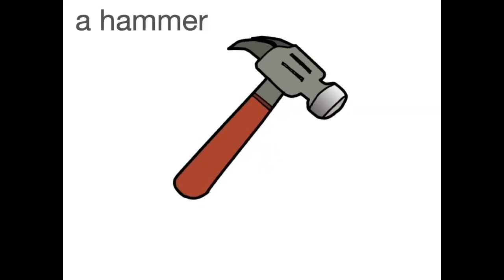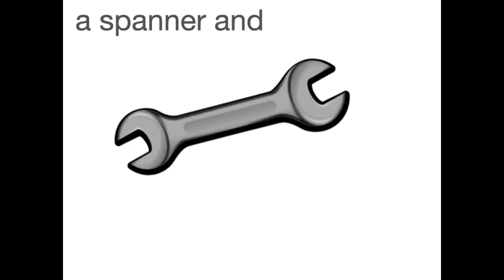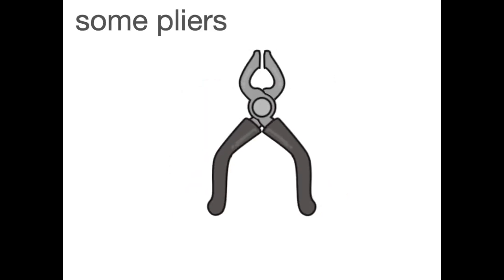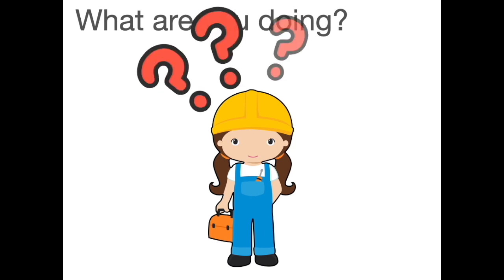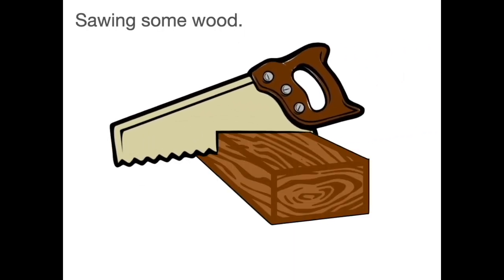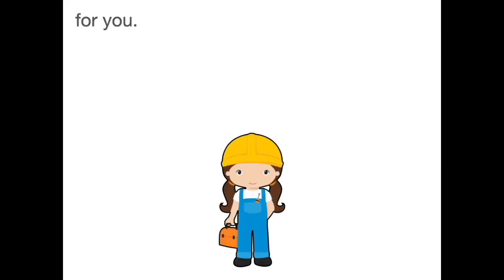A hammer, a saw, a spanner and a screwdriver, a drill, some pliers and an axe. What are you doing? Hammering a nail, sawing some wood, tightening a screw for you.